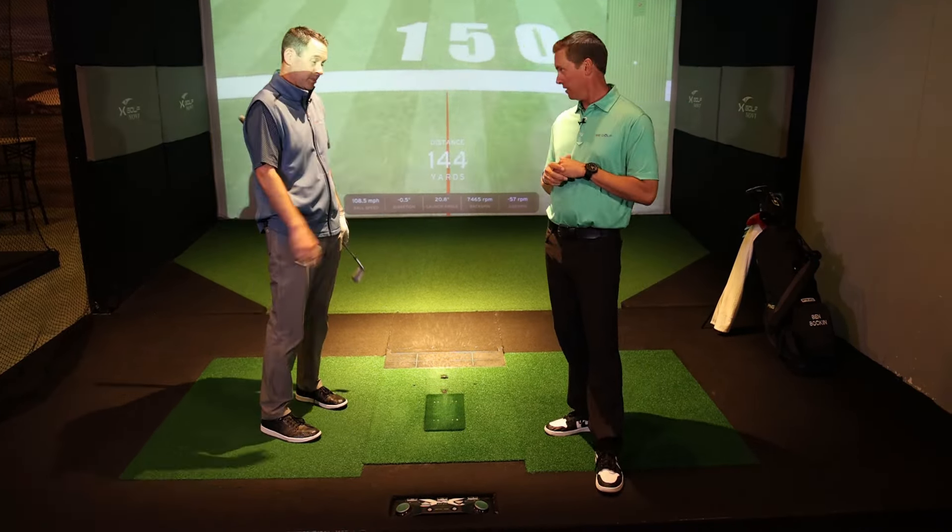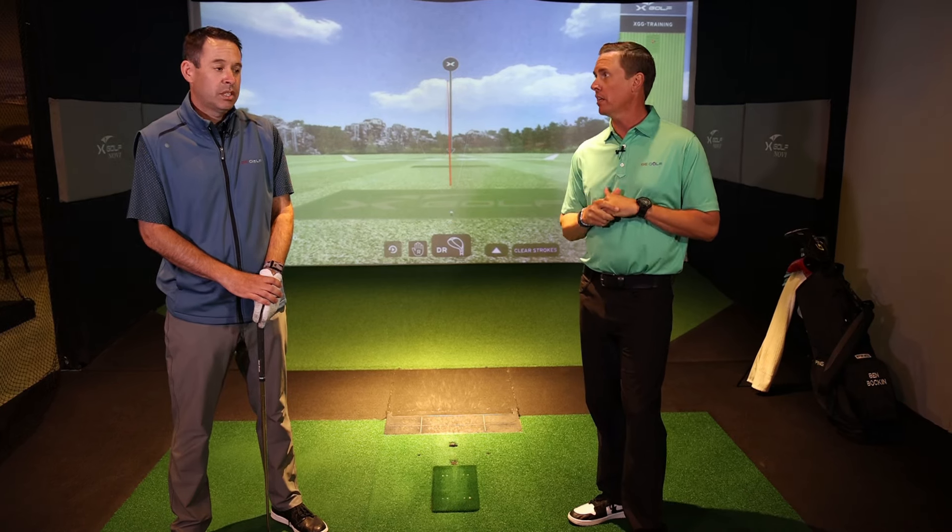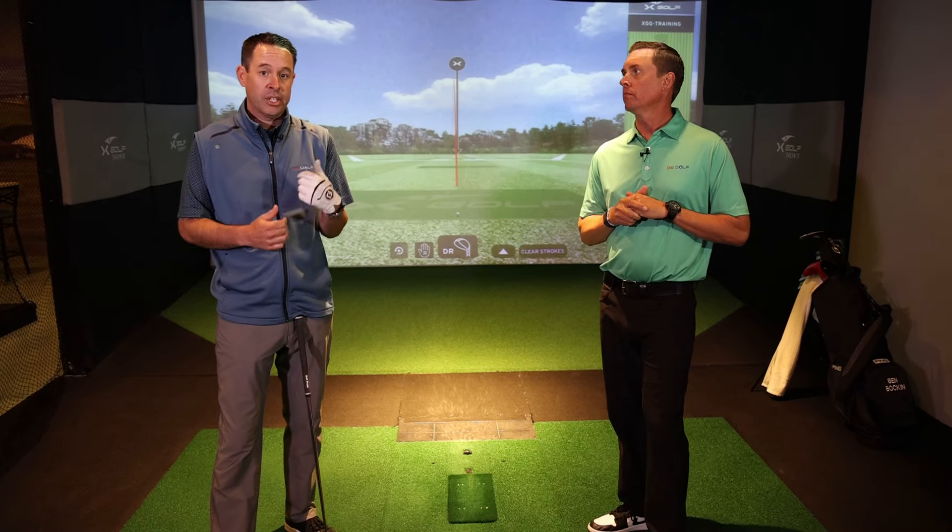So how far left are you going to get that face to start? Way left. The ball took off because the club face was left — it's not because you came over the top or did any of that. The club face was left, that's a fact. The funny thing is you can have an in-to-out rightward club path and it can still start to the left. So this has nothing to do with the club path right now — it's all about your face.